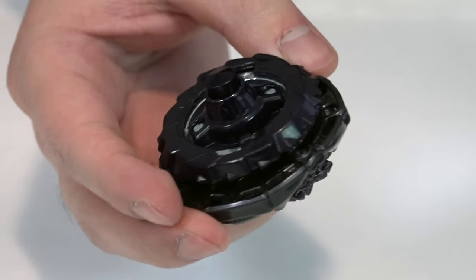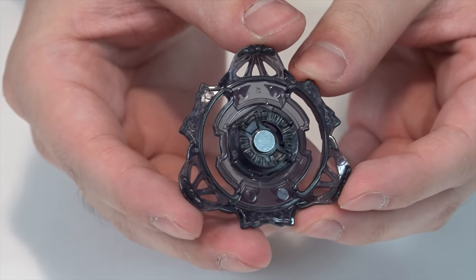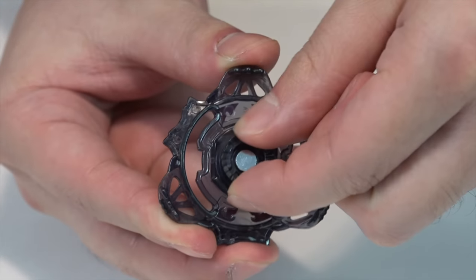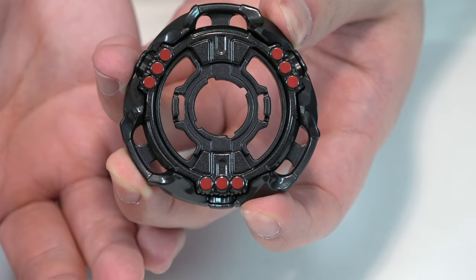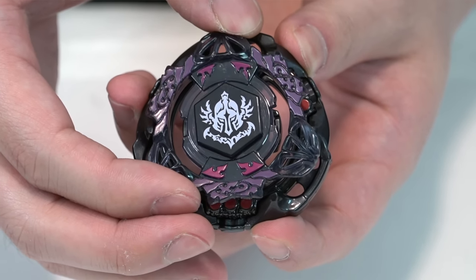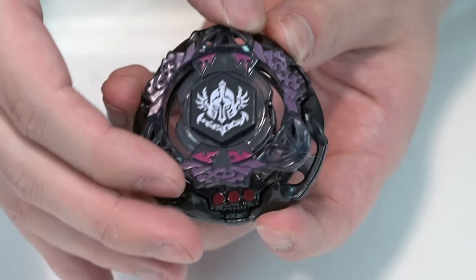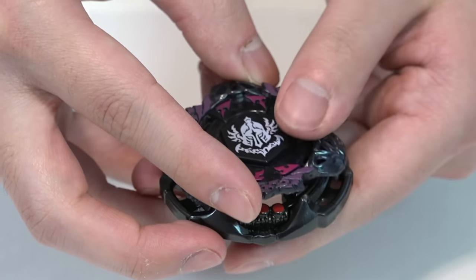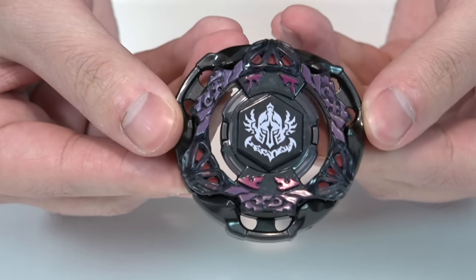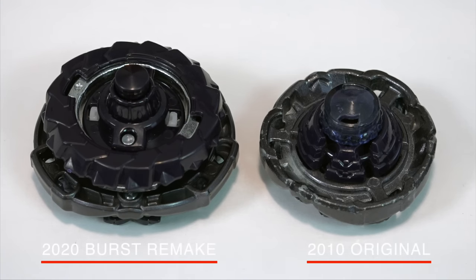Gravity Perseus, or Gravity Destroyer in English, comes with an LR launcher and is naturally dual spin. Similar to Spriggan bays, if you flip the clear wheel over to expose the teeth, you can twist it to change spin direction. You can also expose three red dots by flipping the clear wheel to change modes — one mode exposes the dots, the other blocks them, acting as an attack mode toggle. When it brought LR to the game it was a total game changer.